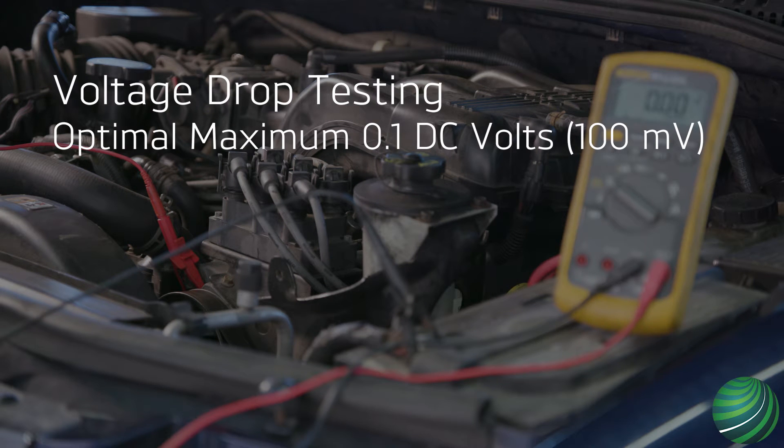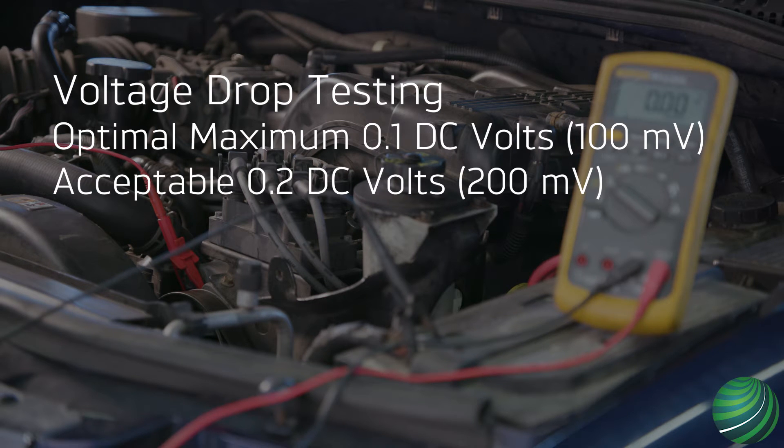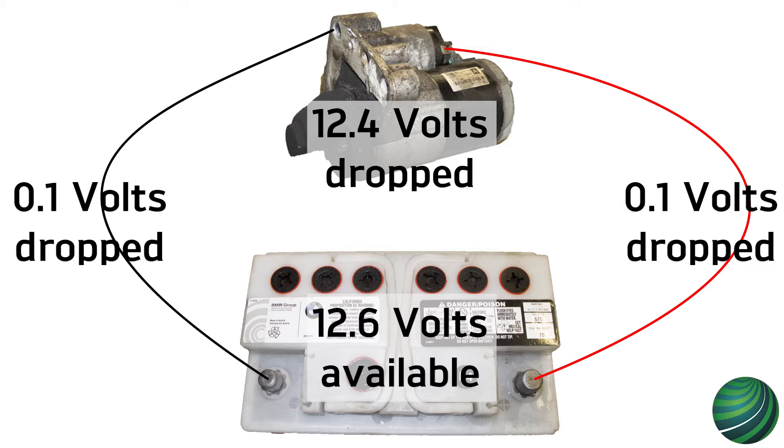However, most times 0.2 volt or 200 millivolts is acceptable. All voltage should be dropped across the load, not in the wires or connections supplying it power or ground.